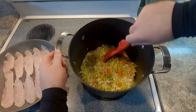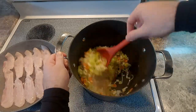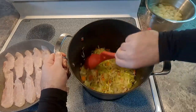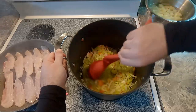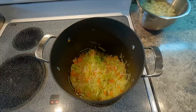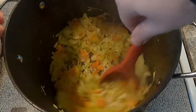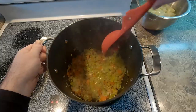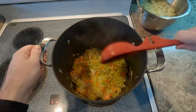Every so often I'm giving it a little stir. What we want is the onion to be translucent, the carrot to start to soften, and the leek to get a glossy texture. As you can see right here, this is exactly what we're looking for. It's got a little bit of color to it, which is perfect — that helps with coloring the broth.